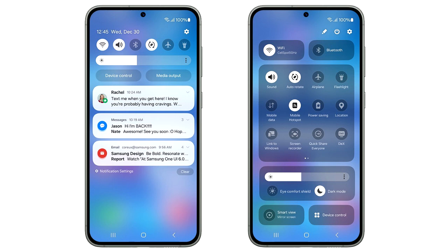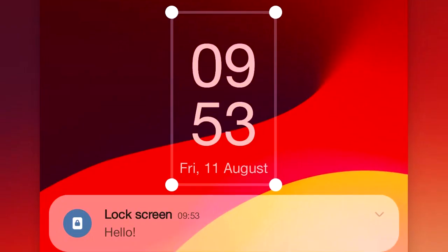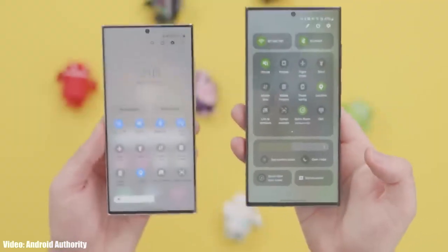Overall, the design of the new quick panel in One UI 6 looks really great. One UI 6 also brings a new emoji design, new fonts for the lock screen with a lot of fonts to choose from, and a new animation for the media player which looks really cool. There will be many more features and changes in One UI 6 which we will see once Samsung releases the stable update.